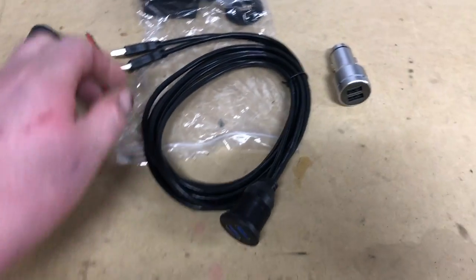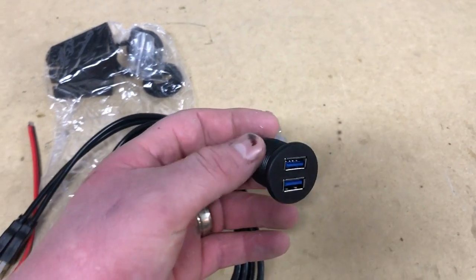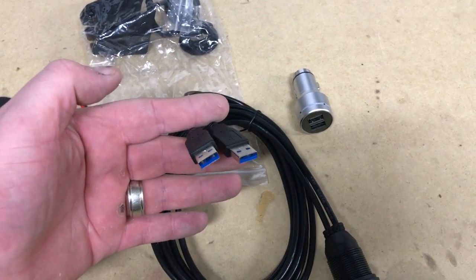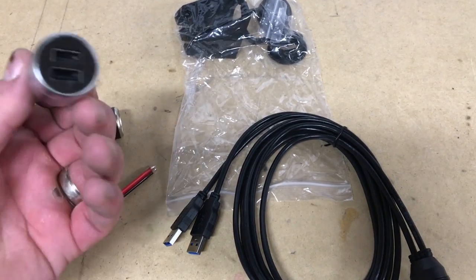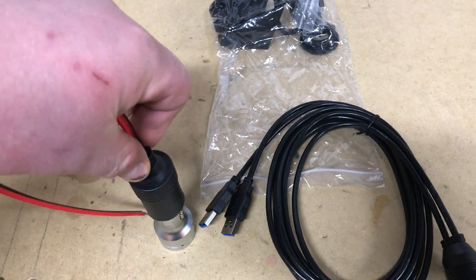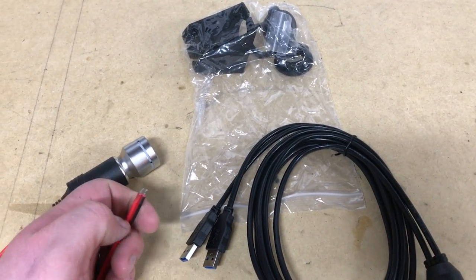So we got this all pulled apart on the test bench. This is exactly how this USB flush mount adapter works. This is fortunately the same size as a cigarette lighter, so on this install we're actually going to replace an existing cigarette lighter in the car with this USB adapter. The other end has standard USB male ends, and those will go into our charger adapter. That charging adapter will then go into the socket.